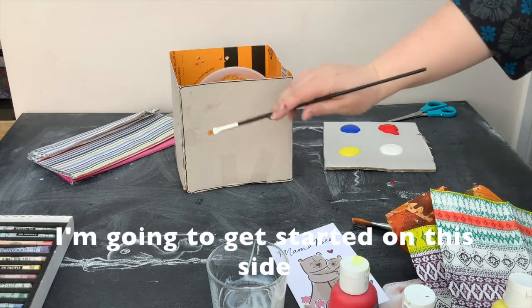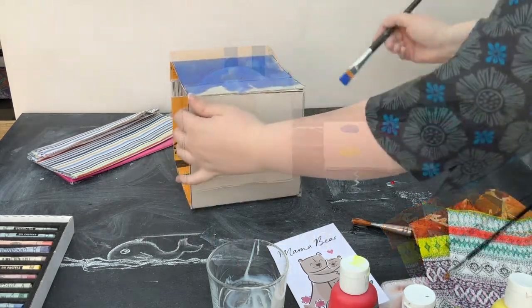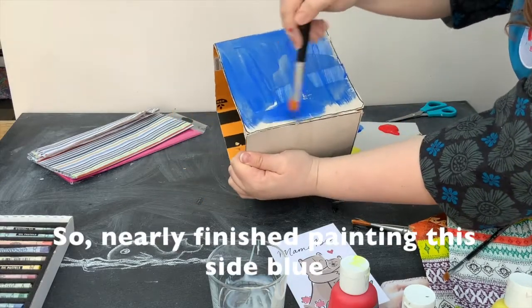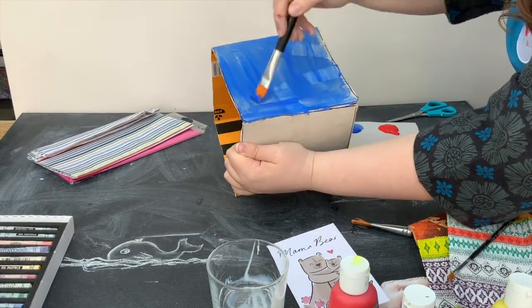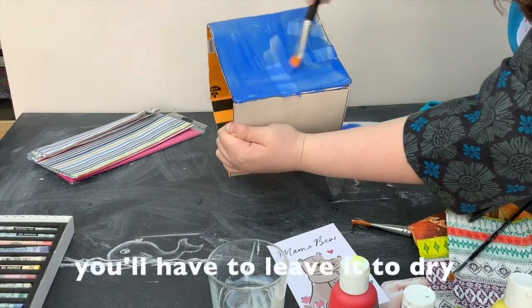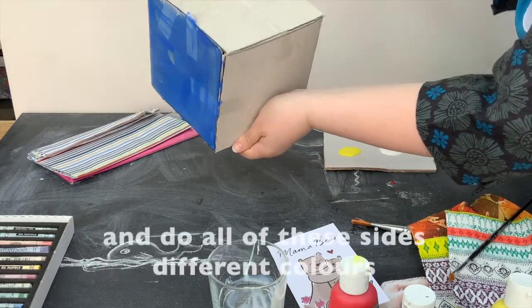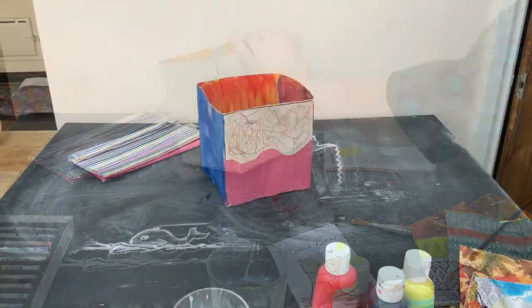I'm going to get started on this side and I think I'm going to paint it blue. I've nearly finished painting this side blue. If you're going to do a background like this you'll have to leave it to dry. I'm going to keep going and do all of the sides different colors.